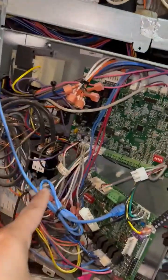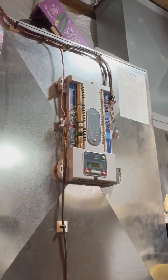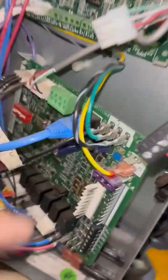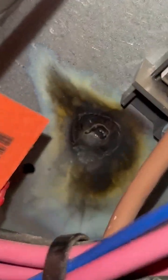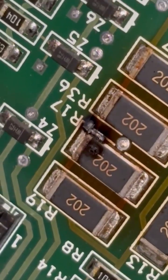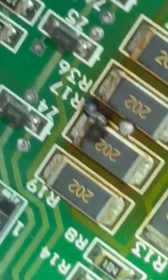This geothermal system lost power — we don't have voltage here, but the transformer is fine, sending 24 volts between these two terminals. The fuse is fine too, but while checking I saw that there's a short. You can see it right here — it looks like something popped right there.